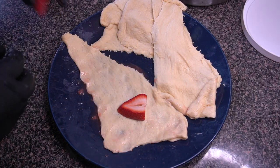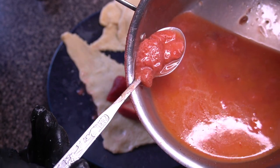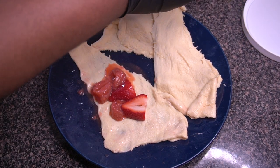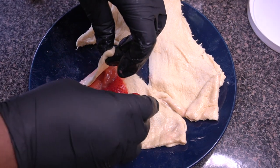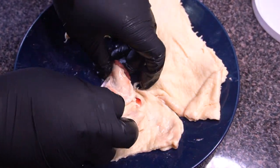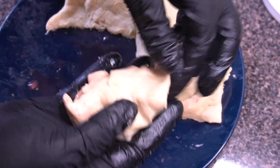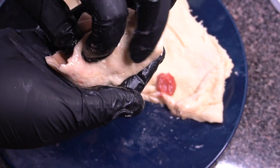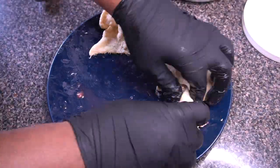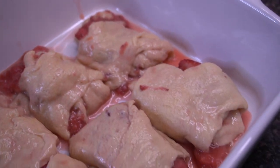Now we start to build the actual crescent rolls — it's a similar process to my blackberry cobbler crescent rolls video, so check that out if you haven't. I'm going in with two slices of fresh strawberries, then about a tablespoon of the strawberry cobbler mixture. Try to drain out as much liquid as possible since we want to save it to pour over the top at the end. Then just gently roll it up. I do the same for the remaining seven crescent rolls.